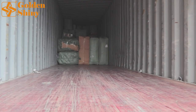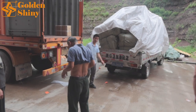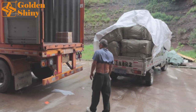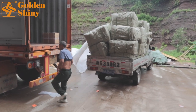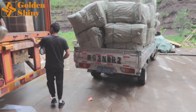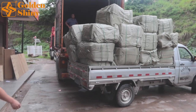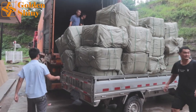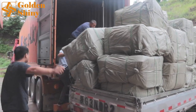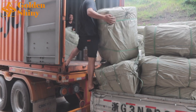We're waiting for the suppliers to send their products here to load directly into the container. The second truck has already arrived. One supplier has 38 CBM so they can't use one truck to deliver everything at once — they have to use several trucks. This is the second one, and the third truck is on the way. In total there are three trucks: the first one is already loaded, this is the second, and the third is coming.